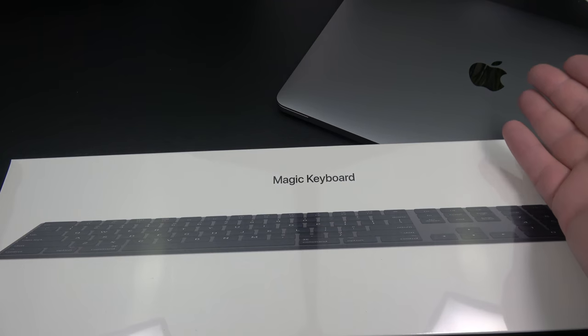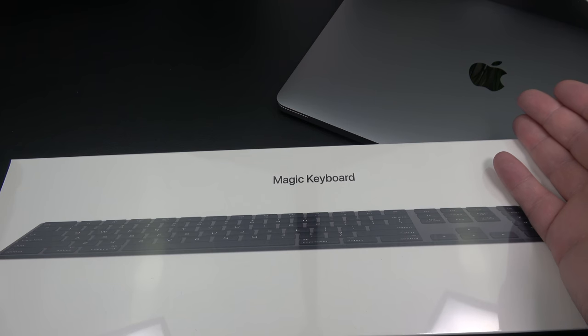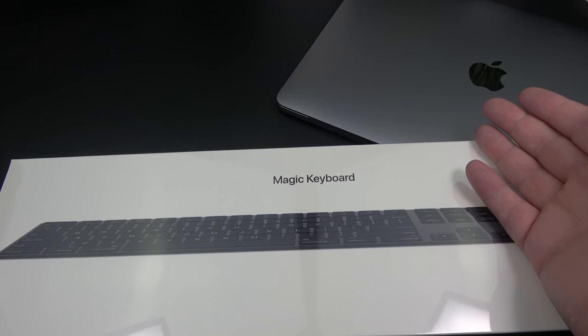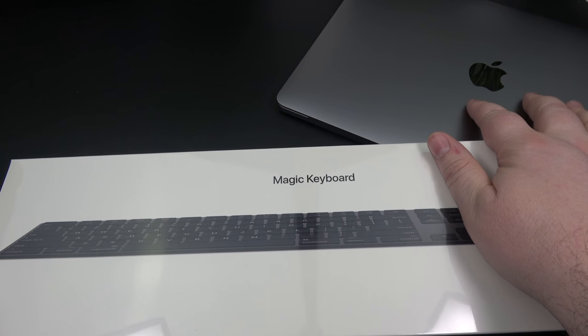If you follow me on Instagram, you know that I received a MacBook Pro 13-inch from the company that I work for. I actually did an Instagram story unboxing that — you can go ahead and check it out on my Instagram. The link is down in the description.